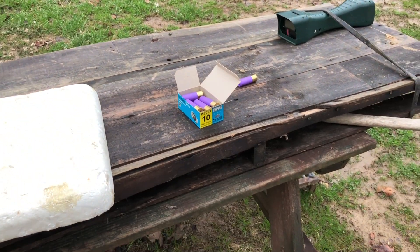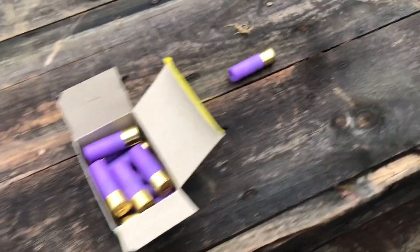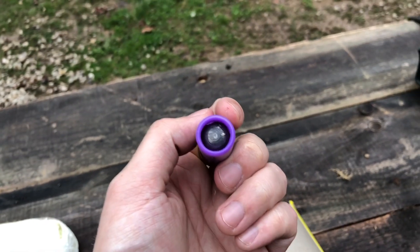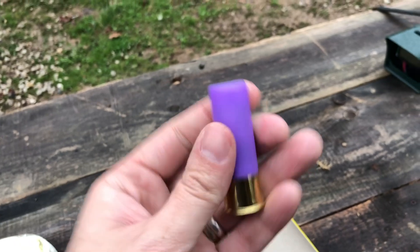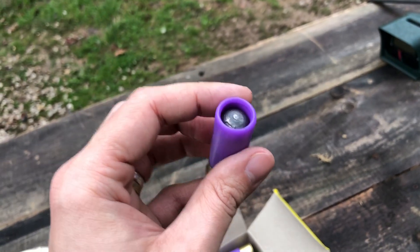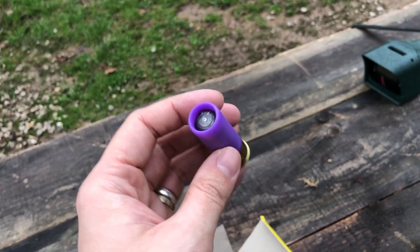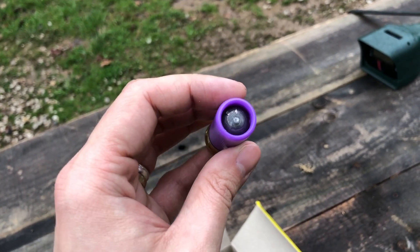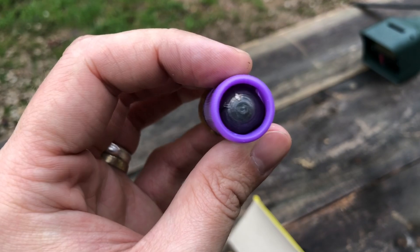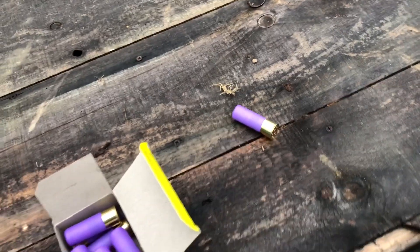Alrighty guys, welcome back to another one. Once again, we're shooting more of them Tornado slugs from Sterling. However, this time I have them loaded into 16 gauge. The slug itself is a 670 caliber slug, which is perfect for 16 gauge. These are a Foster slug and it is rifled. Kind of hard to see in there, but I'm hopeful that these will do great at 16 gauge, being full bore.